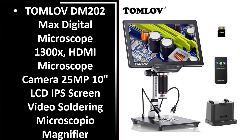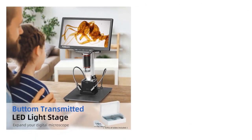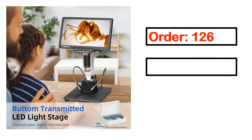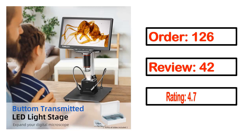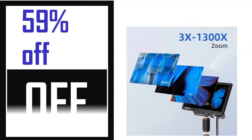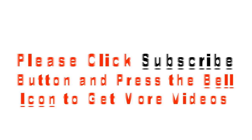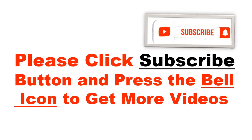Number 5. It's a better quality product in this list. This product's full details: order, review, rating, percent off, and price. Price can be changed anytime. Please click the subscribe button and press the bell icon to get more videos.